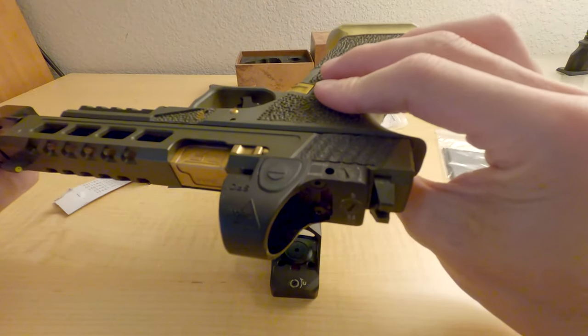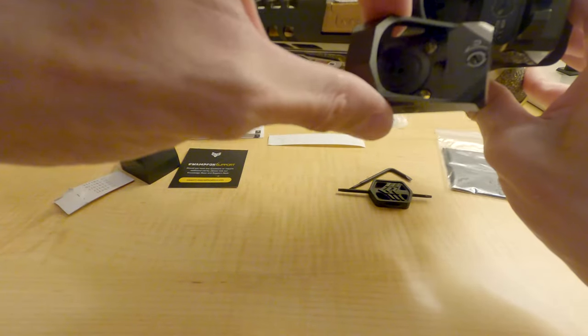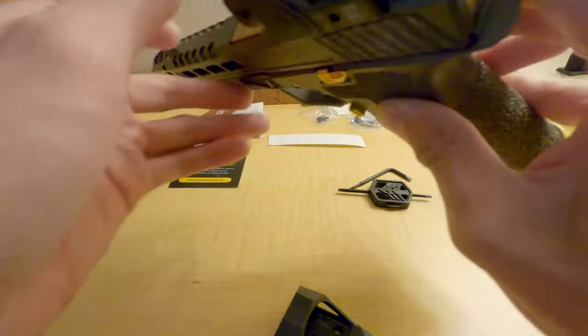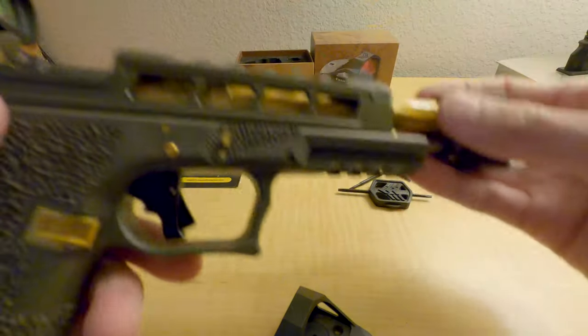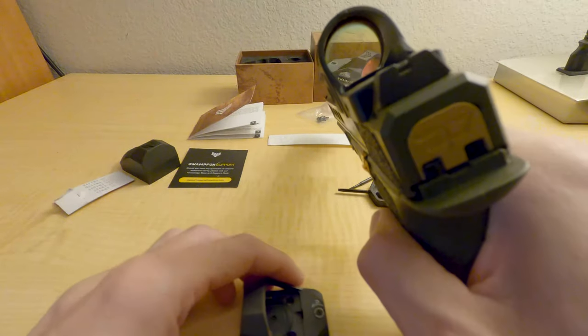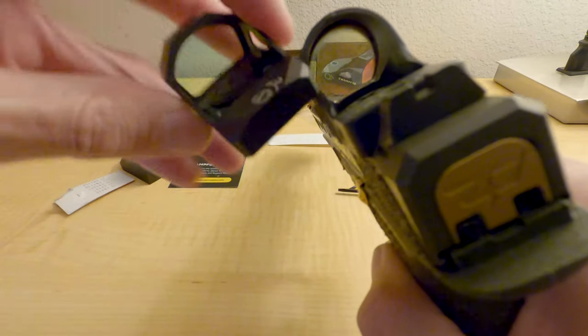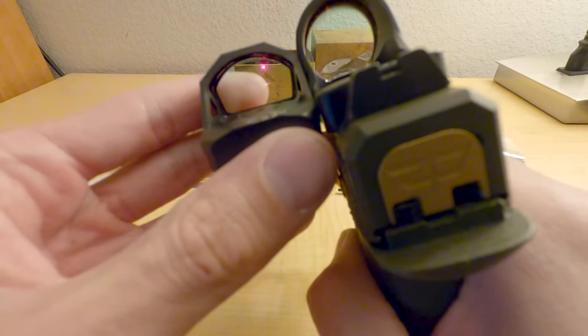This is not going to be sitting mounted on here permanently, but we're just doing a size comparison. This is a Glock 34, nothing in it as you can see. And size-wise — wow, this is kind of smaller.